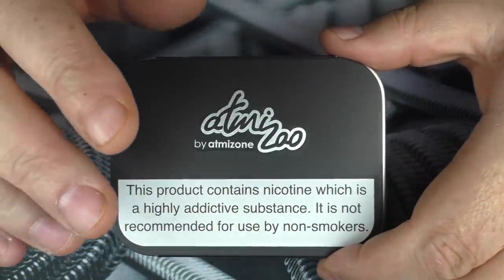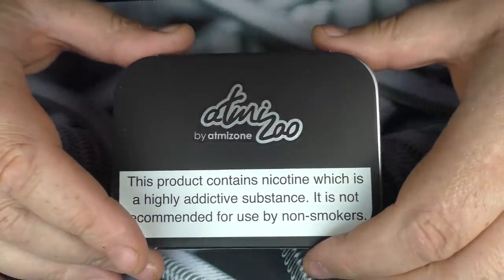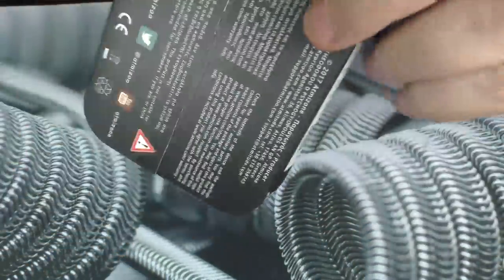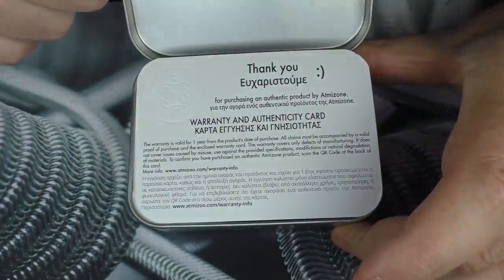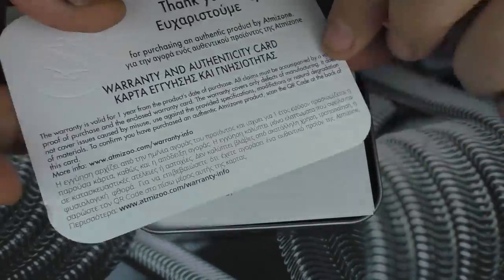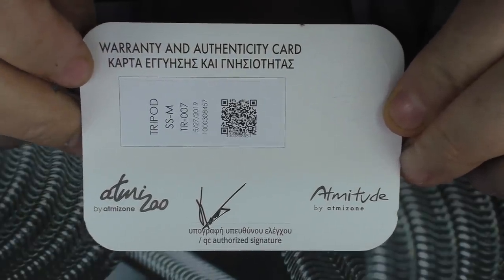Now as always this is brand new but it has been used for testing, so any marks or juice you see on it — that was me, it didn't come like that. The Atmizu presentation is pretty much standard now; they've been doing this for quite some time. Opening up the box and the tin, first things first we have a warranty card, an authenticity card, and on the other side we should have a serial number and a QR code — pretty much standard affair from Atmizu.